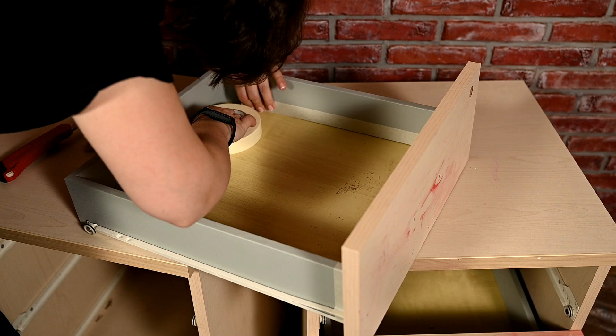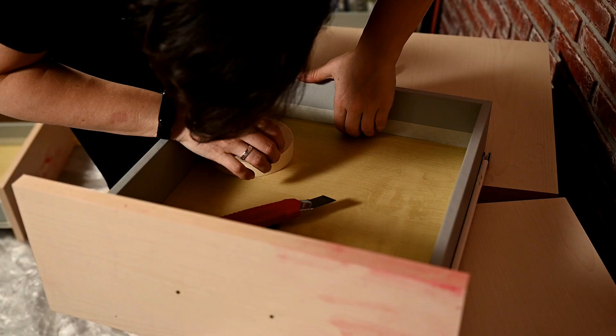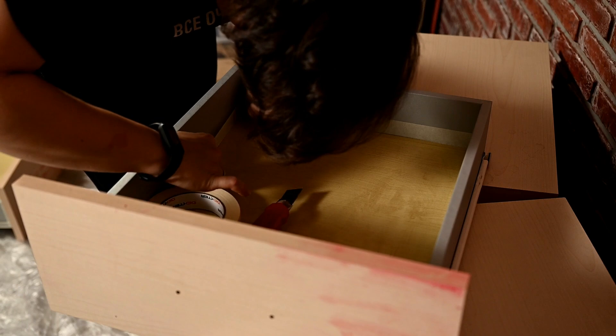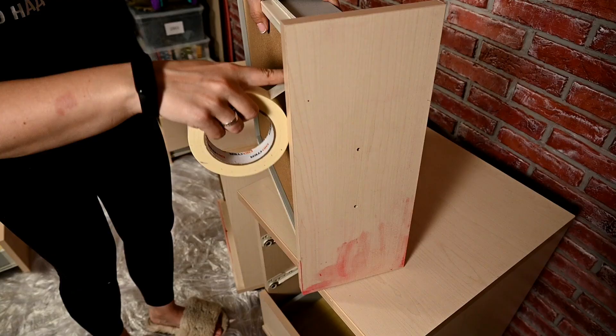I'm not going to paint the drawers completely — only the fronts and the bottoms. I've also left the drawer slides on the cabinets. I decided not to remove them as I was afraid they would break, so I've just covered the slides with tape. These inner sides won't be seen much once the drawers are in place.